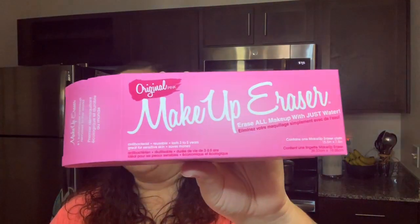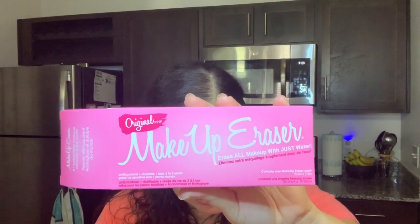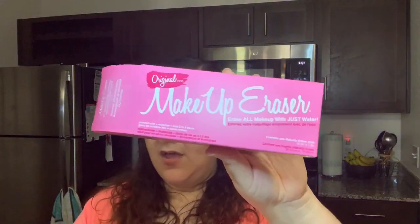The next thing we have here is a Makeup Eraser, and make sure that you're subscribed because I actually got a small Makeup Eraser that I'll be putting in a future giveaway. Since I got a big one, I'll definitely be giving out the mini that I received. This one is $20 retail value. You wash it first and then every time you take your makeup off, use this — it's better than makeup remover wipes, so you're saving the planet.